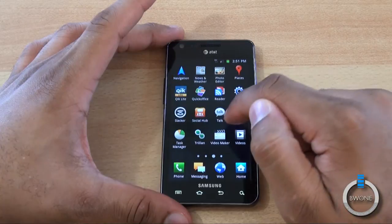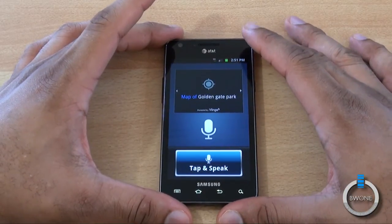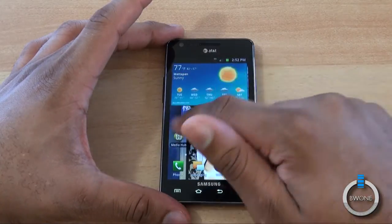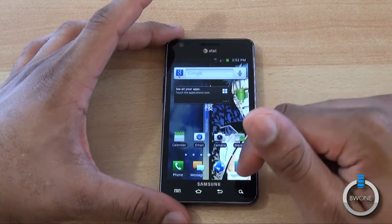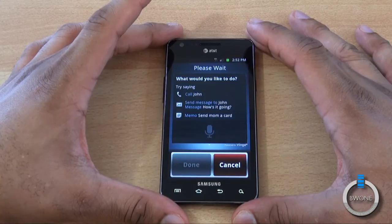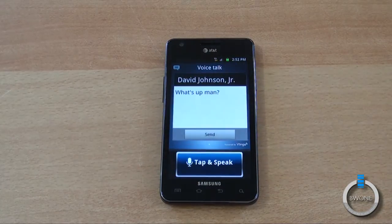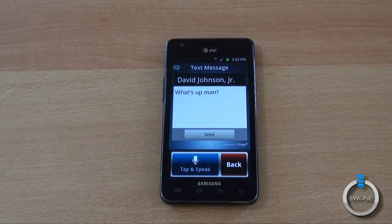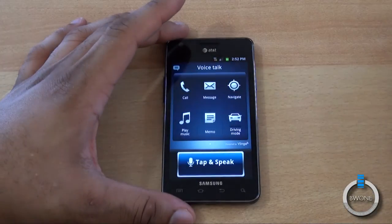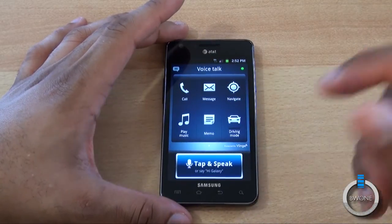We've added some applications, such as the voice command feature, which is pretty nice. You can tap to speak. We'll open up the Voice to Talk app — just say 'Hi Galaxy' and it responds. For example: 'Send a text to David Johnson' — 'What's up, man?' It composes the message and prompts you to say send, cancel, or speak again. It also works in driving mode, navigation, play a memo, or play music. It's a really nice and useful feature.